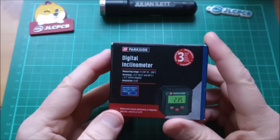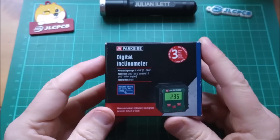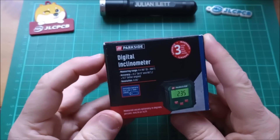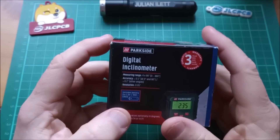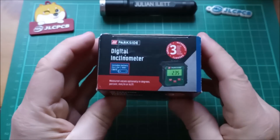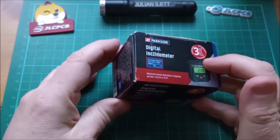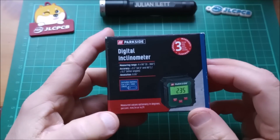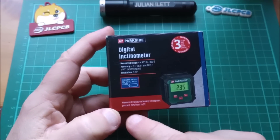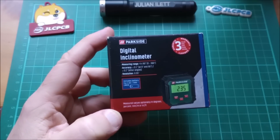Good morning all! Is this a completely pointless product? I got this from Lidl, I think it was around 10 pounds or something like that, and the idea of this thing is that it measures a slope. So if you put it on a flat surface it should say zero, and then if you tilt it, it will give you the incline in degrees, percent, millimeters per meter, or inches per foot. That's weird.